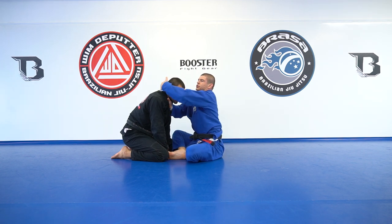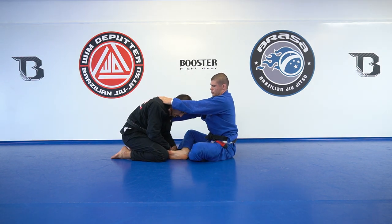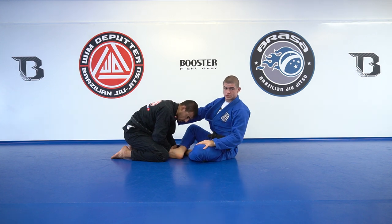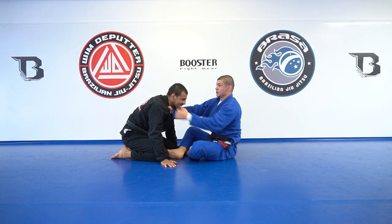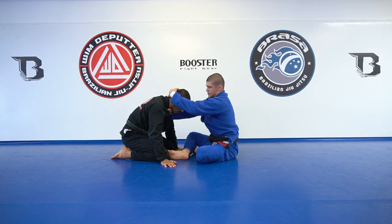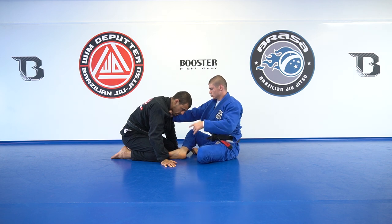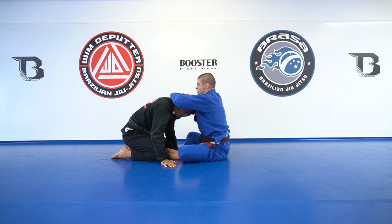Also, both in the guillotine and the loop choke, if I'm too close it's going to be really awkward to apply this. I need a bit of distance so I can easily set his head in the position I want. If he's looking down, that's the best. If he doesn't want to look me in the eyes, it's a bit hard and I might need to sit up. When he's looking down, that's perfect — I have the hand in the collar and my arm wraps around, pushing him towards the grip hand.